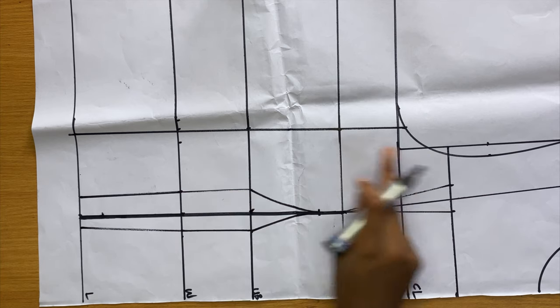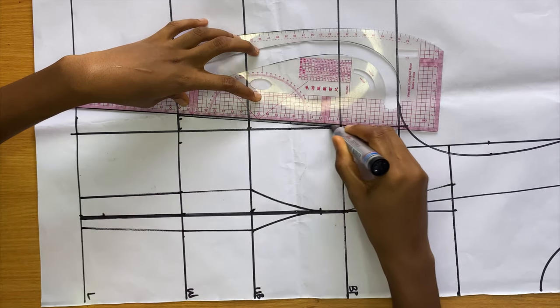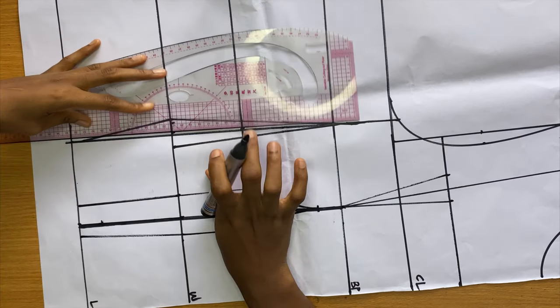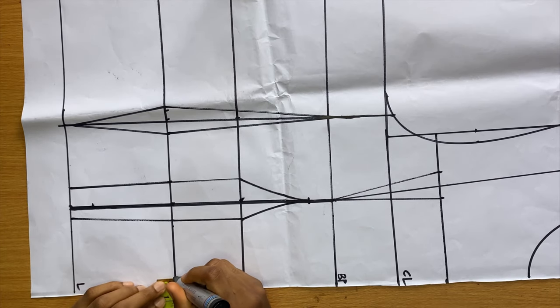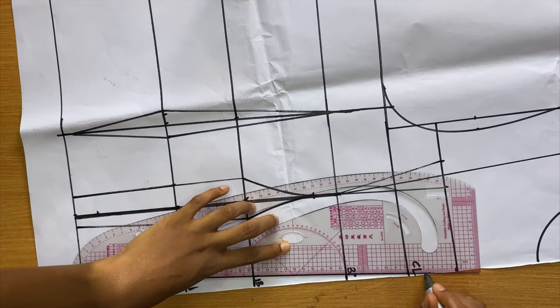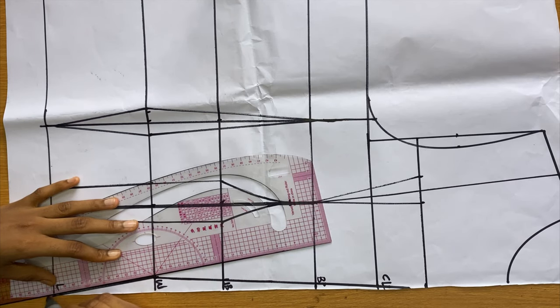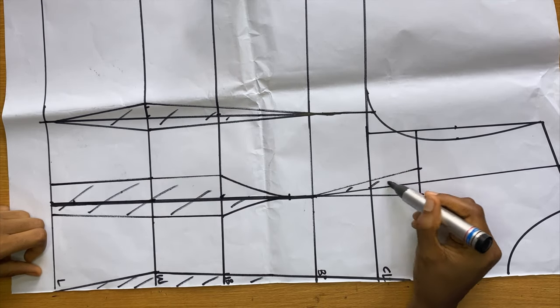Connect the dash going up towards the bust point and down towards the length of the top. At the center front I also went in by 0.5 inches on my waist — this is really going to help the waist of this Victorian corset be very snatched.